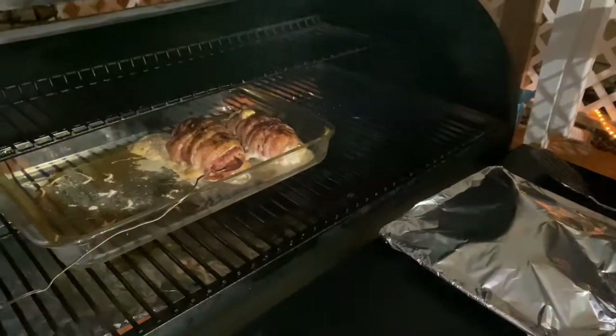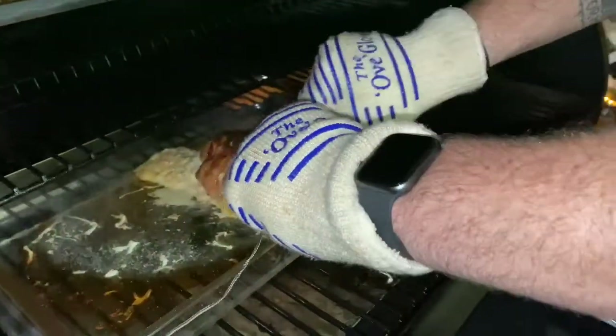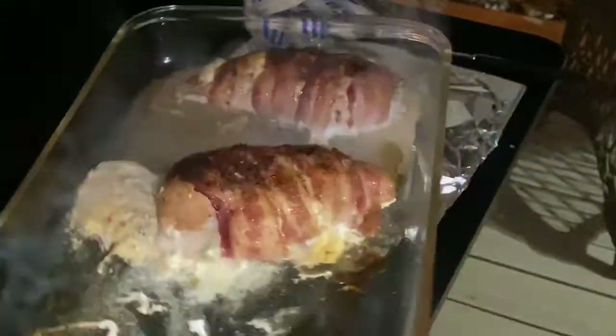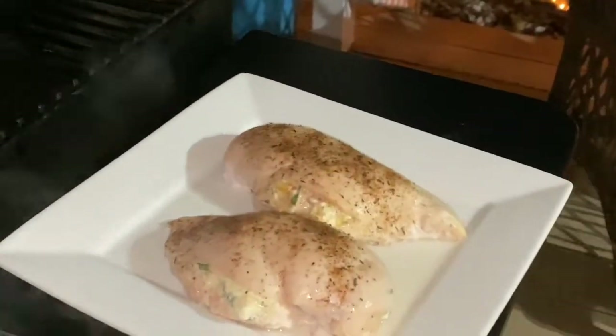The second example's internal temperature has reached 165 degrees, so we are ready to pull it off the Traeger. The Traeger is now set to high and the first example goes back directly on the grill.